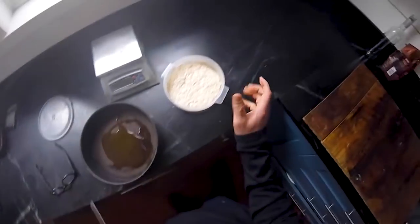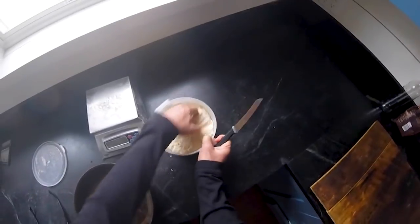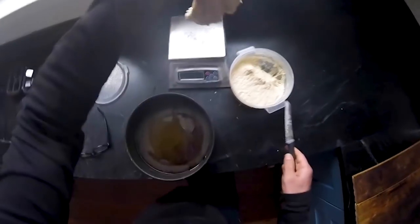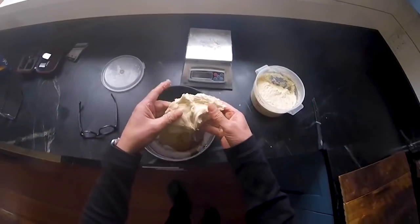Now here's the thing with bar pizza — I don't need to make dough balls. So I'm gonna literally just remove about 200 grams of this. Watch this, put it on my scale. Look at that — on the money. 200 grams of this dough.